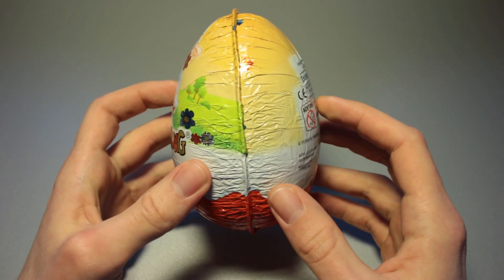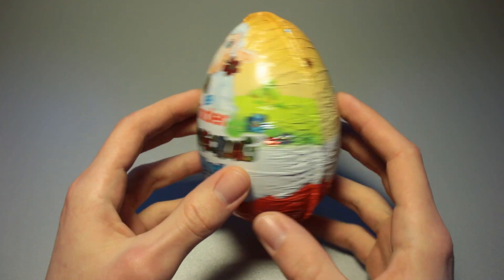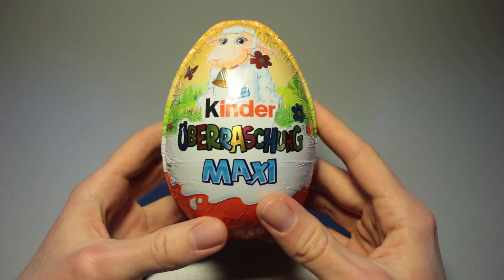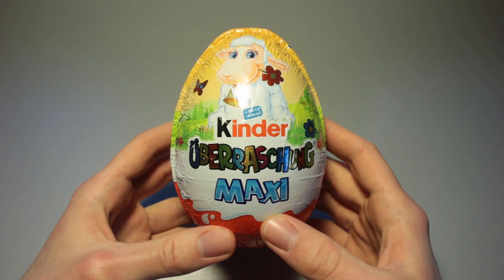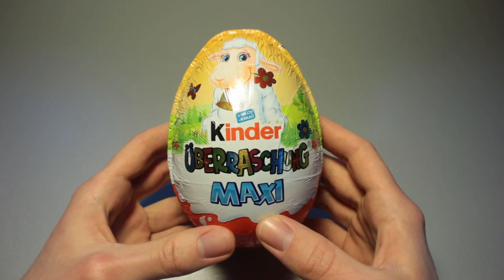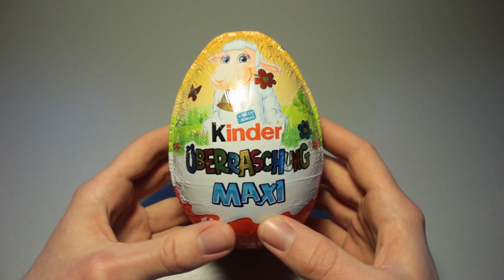It is significantly larger than the average Kinder Egg, but it is not as large as chocolate eggs go. Some of them are significantly bigger. I had bigger ones as well in the past when I was a child and we were traveling to Italy on our Easter vacation a couple of times. They used to have really big eggs before that whole trend really kicked off internationally. It was really quite interesting as a child to see something like that that you had never imagined was possible before.